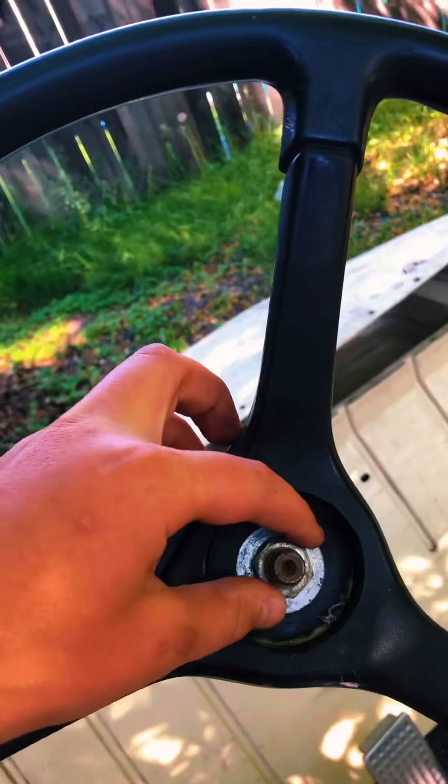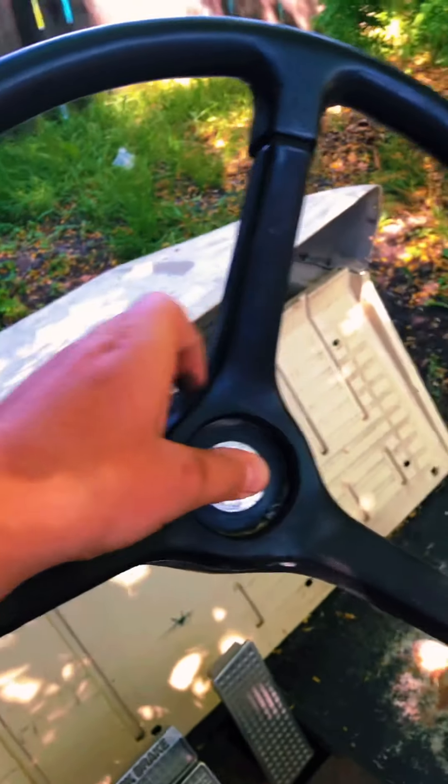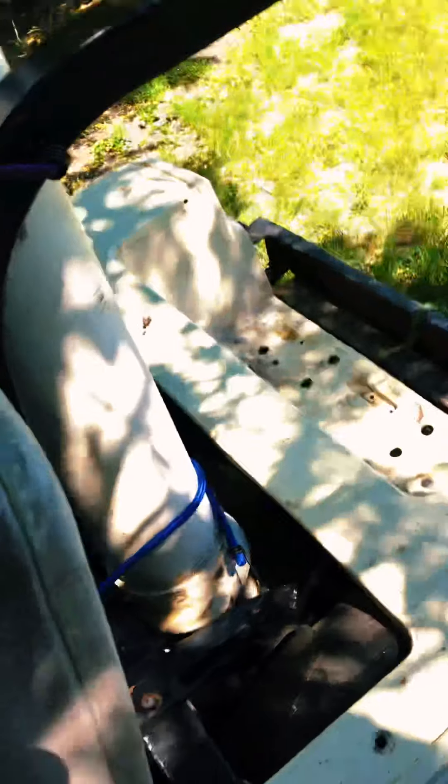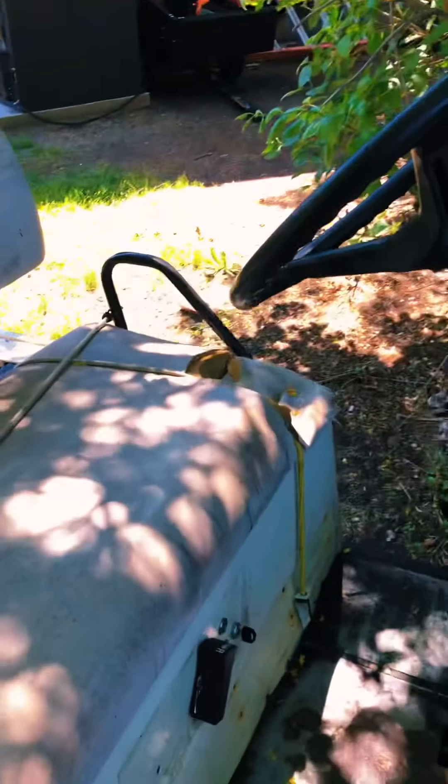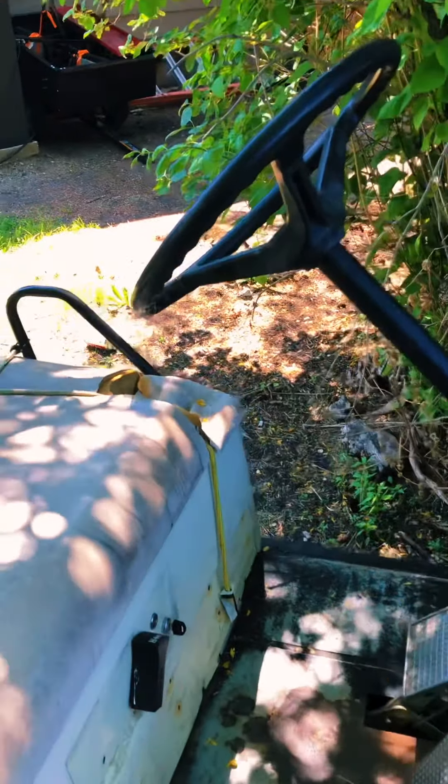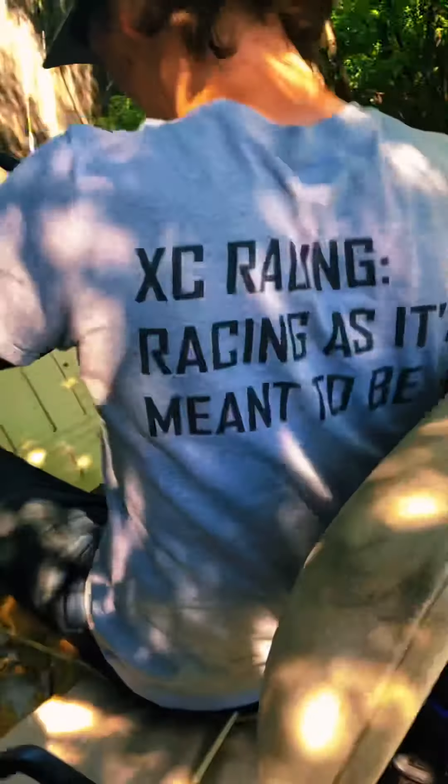This steering wheel's popped off a couple times, had to bolt it on a couple times. I'm gonna give you a perspective on what it looks like when you're driving it — hold the phone and show you this.